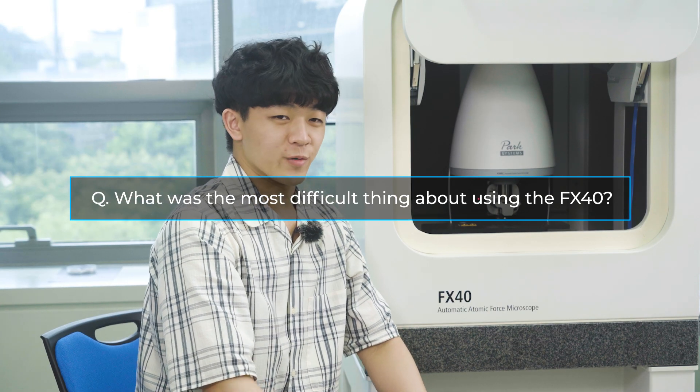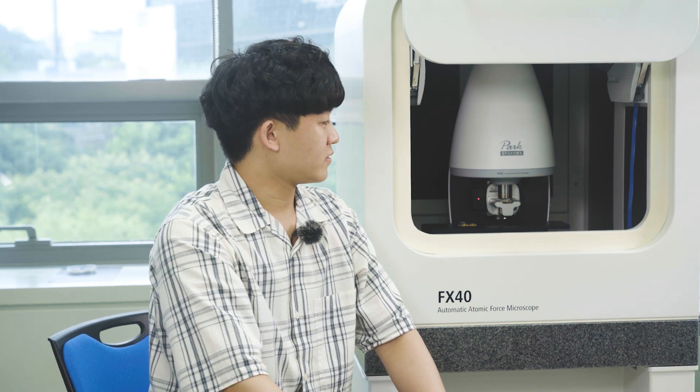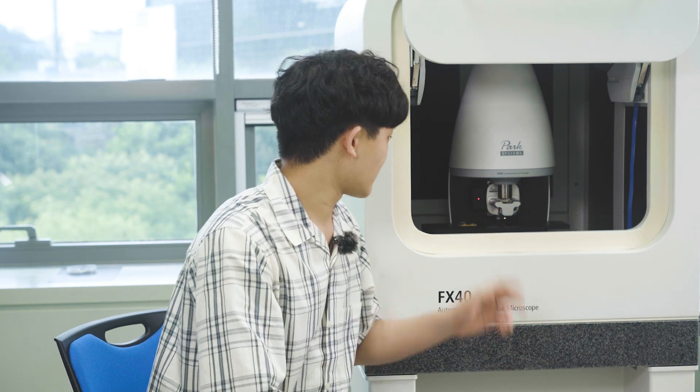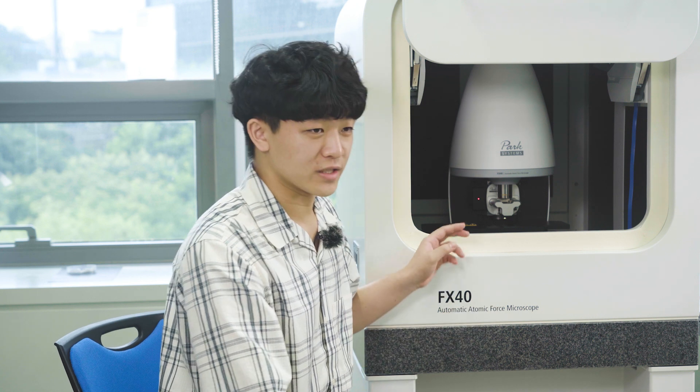The engineers here were very friendly, so they answered any questions that I had, and that was combined with the user-friendly interface. As you can see here, only the fundamental parts of the FX40 are visible, so I could see exactly what I was doing while I worked. That contributed to the FX40 being very easy to control.